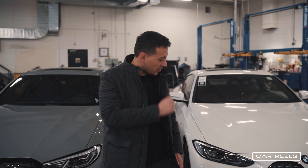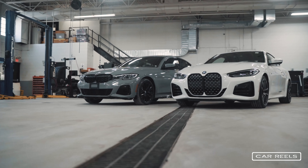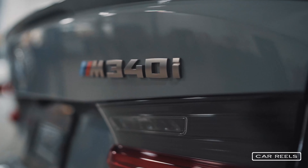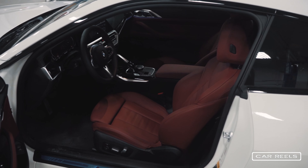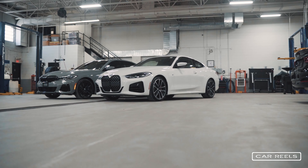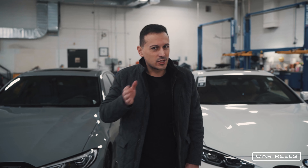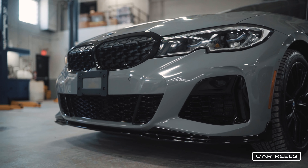Welcome to the BMW 440i and 340i M Sport. BMW couldn't really make up their mind about which direction they're going, so they split the 4 and the 3 series. They have different front ends and are slightly different underneath.